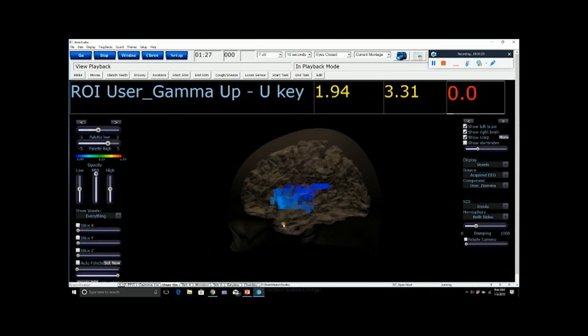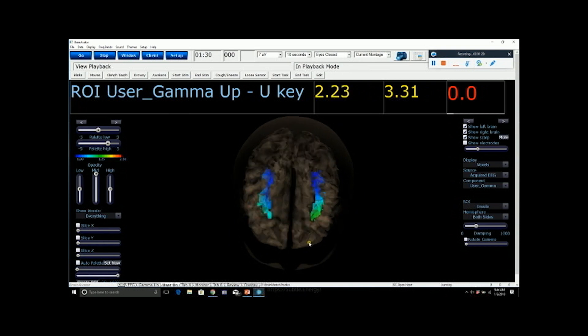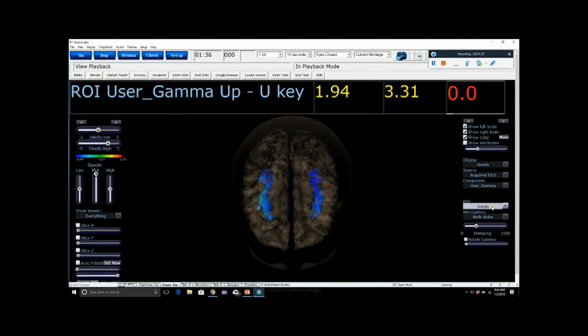The next tab is identified as 'user up.' This is also looking at gamma activity, but in a different region — the insula. It's showing both the right and the left insula, and we are interested in the right insula in this particular protocol. The anterior cingulate and the right insula are both commonly associated with loving-kindness meditations. The right insula is particularly important because it is more of a body-based emotional response. Right now both are pretty quiet — they're blue, indicating a very low level of activation.